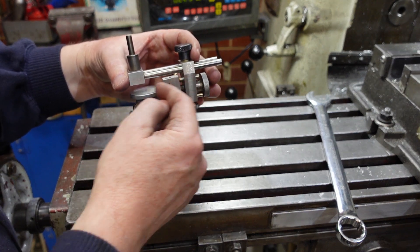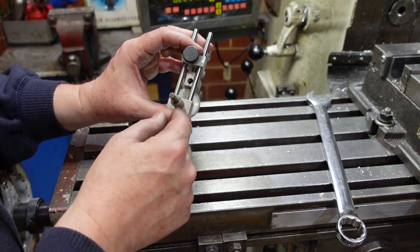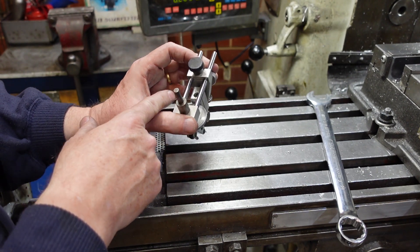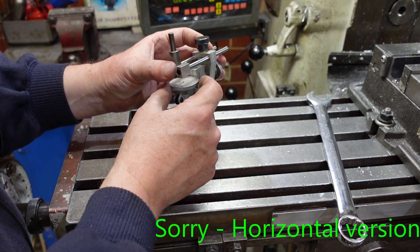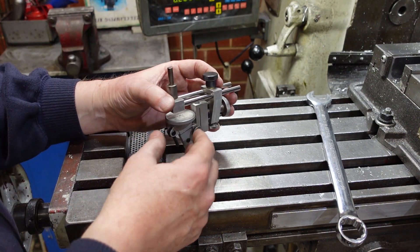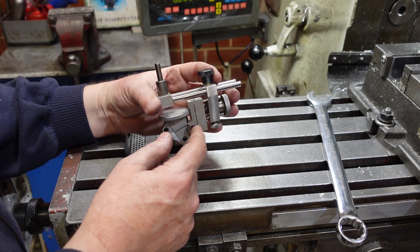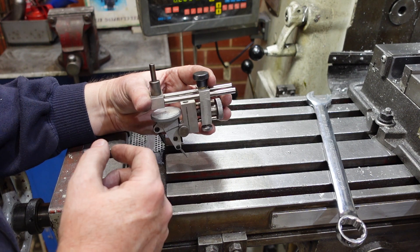One of the problems with this whole carriage deal is that when you're working close to the axis it's a bit difficult to read this dial. Now if you used a vertical version of a dial test indicator you'd have it here, but then again you have to use a mirror to see what's happening. I prefer using the vertical style of DTI but it is obscured by all this lot here.